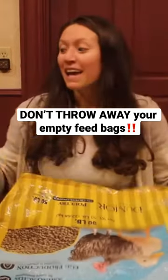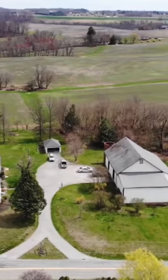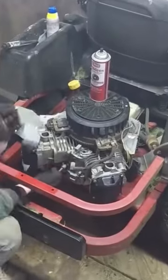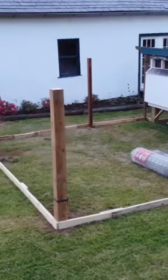How to turn a feed bag into a grocery bag. We are Alex and Elena, a couple in our mid-20s working towards financial independence and self-sustainability. Follow our journey as we grow, build, fix, and learn the skills we need to get us there.